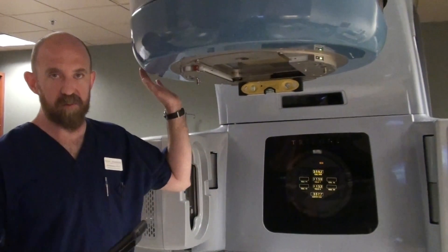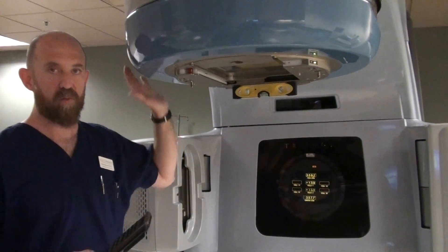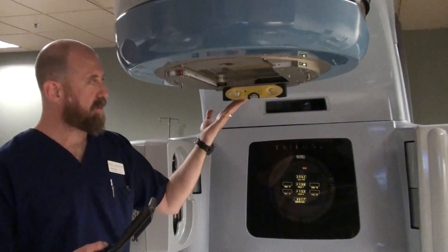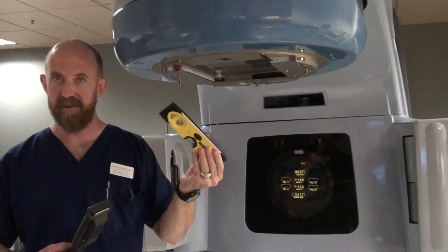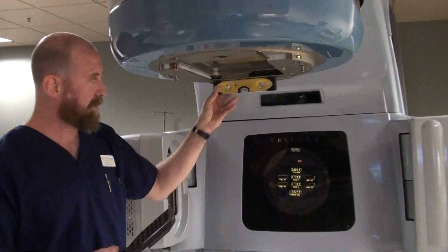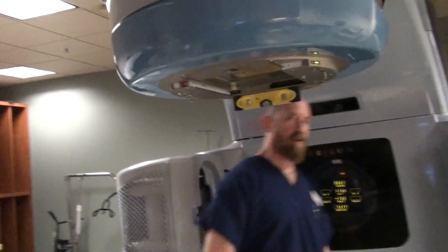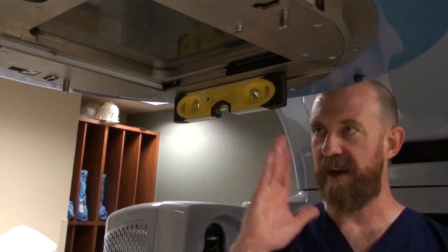What we're doing is we're going to see: is this gantry readout going to be correct? What we need to do is have a standard. Our level is our standard. We know that this will be level once we get the little bubble in place. Don't look at the pizza board — I don't even look at it by putting my back to it. You need to be able to see the level clearly and straight on.